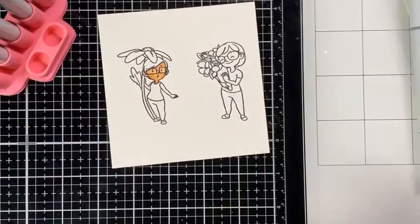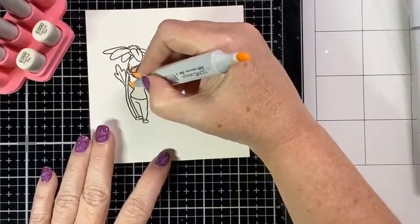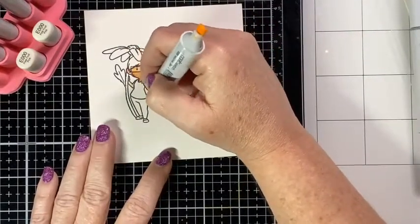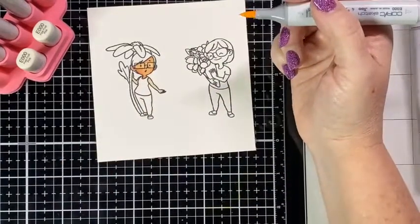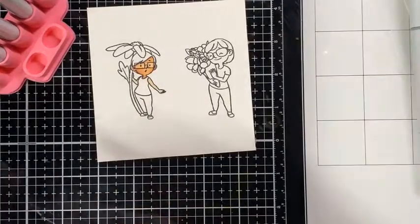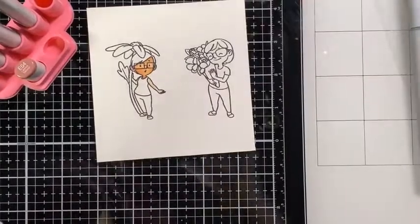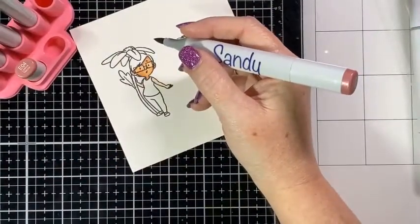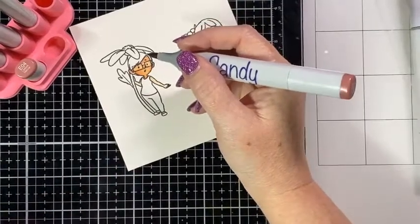Now I'm going to do her arms and her little feet at the same time, starting with E000 again to wet the paper. It's kind of quiet in here, but you can probably hear we have our 3D printer running right now — that's how quiet my craft room usually is. Moving on to E04. Hopefully somebody will feel brave enough to comment — oh, there we go! Someone's hanging out from California! You like my marker holder?